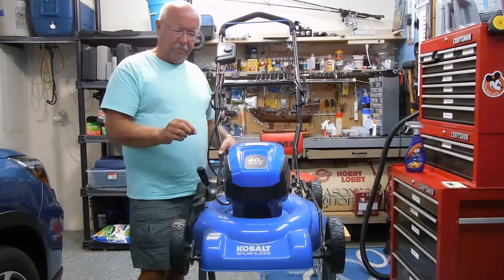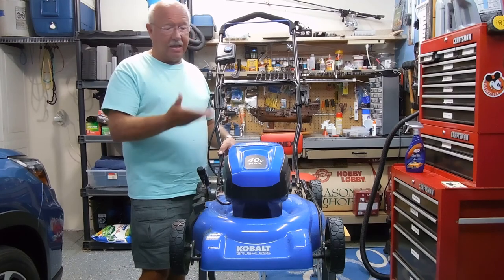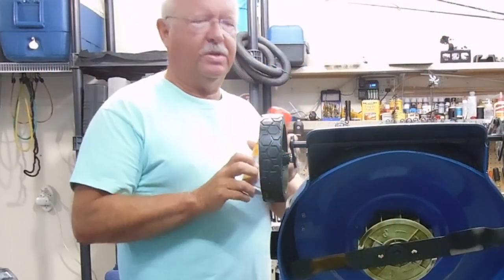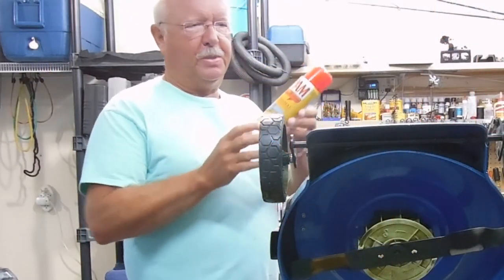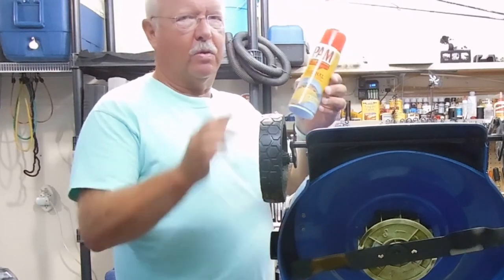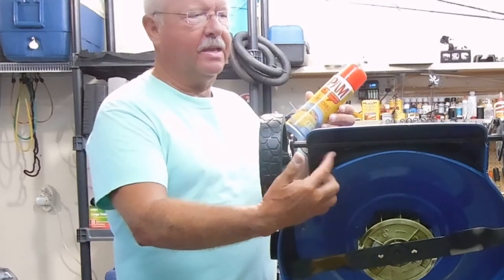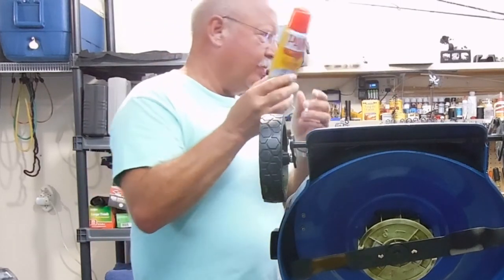I wanted to mention something else that I discovered that I think is helpful, and it's not on top of the mower — it's underneath. Several years ago, someone mentioned to me that if you sprayed the underside of a mower with PAM cooking spray, it would stop the grass from sticking. Well, I tried it and it didn't really work.